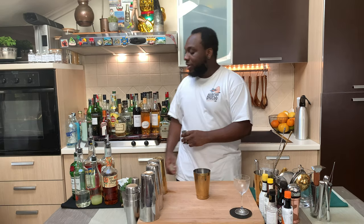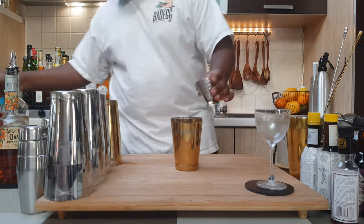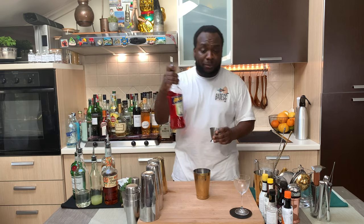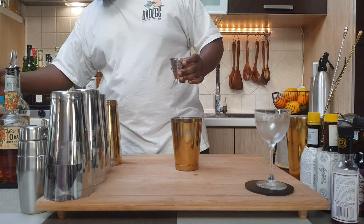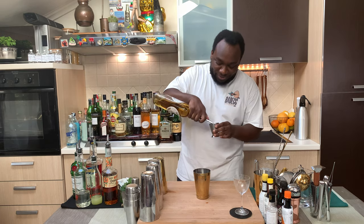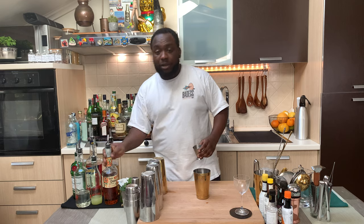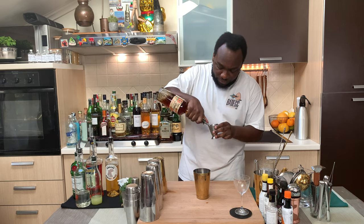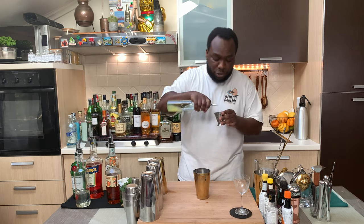Let's drink. So I'm going to start with 20 ml of gin, 20 ml of apple, 20 ml of coke americano, 15 ml of orange croissant, and 15 ml of lemon juice.